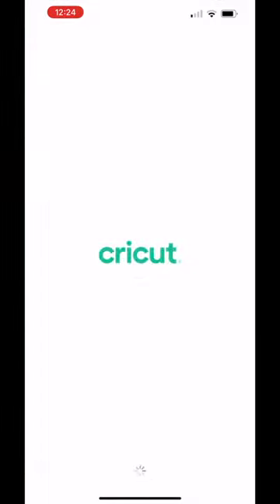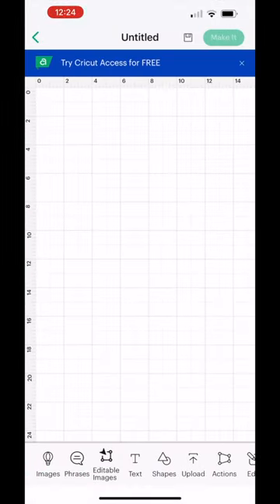Let's open up Design Space. Hit the plus icon to start a new project. To add words to the screen, tap 'Text'.